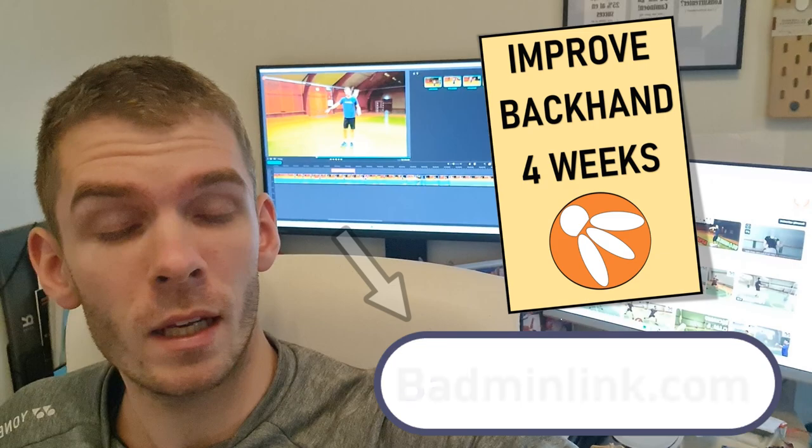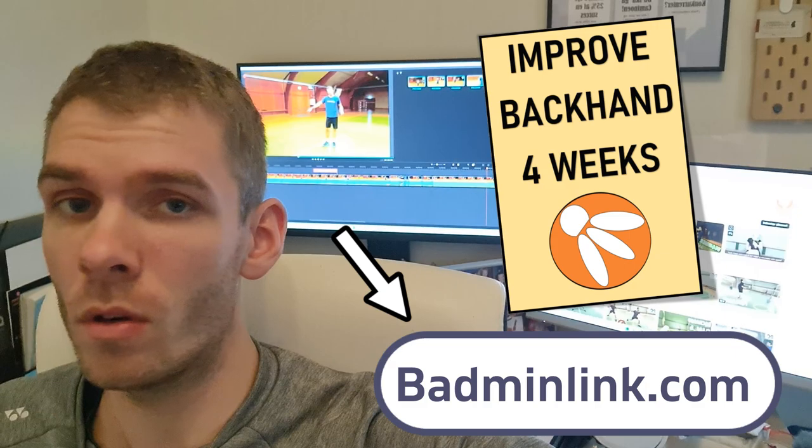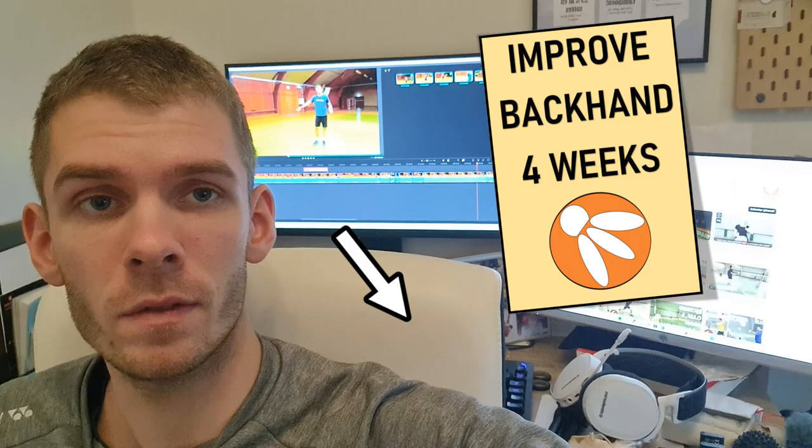Thanks for watching this video about your backhand. I have created some material to help you get a better backhand. If that's interesting, you can find it on my webshop at batonlink.com — there's also a lot of other material there that I would really recommend you check out after watching this video.